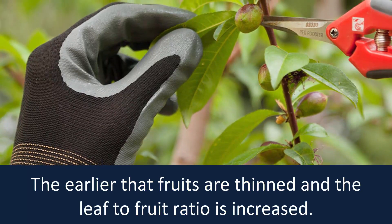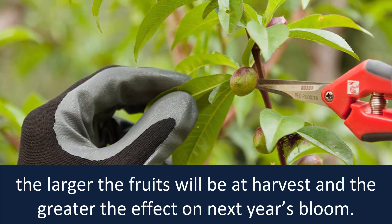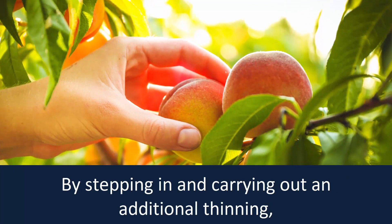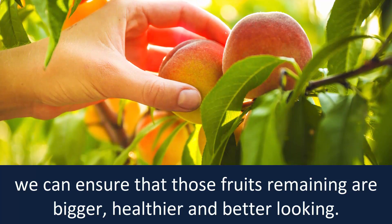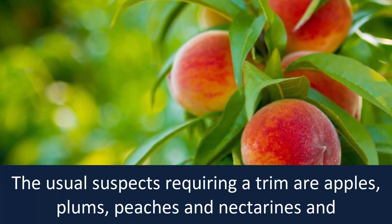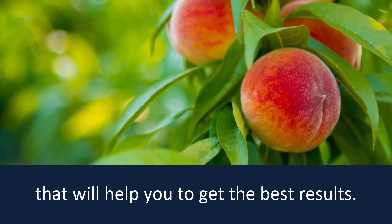Fruit thinning. The earlier that fruits are thinned and the leaf-to-fruit ratio is increased, the larger the fruits will be at harvest and the greater the effect on next year's bloom. Most tree fruits will produce lots of smaller fruits if left to their own devices. By stepping in and carrying out an additional thinning, we can ensure that those fruits remaining are bigger, healthier and better looking. Not all tree fruits need thinning. The usual suspects requiring a trim are apples, plums, peaches and nectarines and, to a lesser extent, pears and apricots. Every tree is different, but there are some general guidelines that will help you to get the best results.